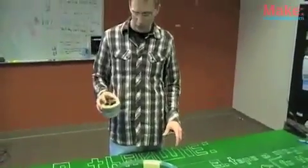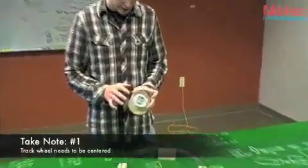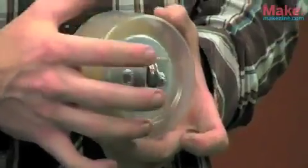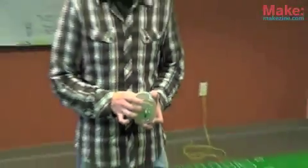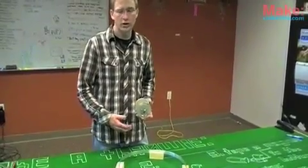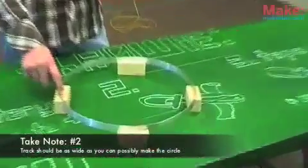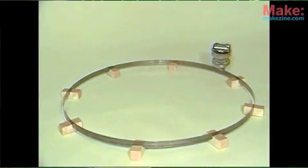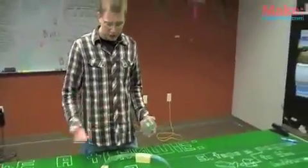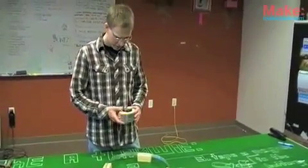A couple of things to take note of when you're building this: number one, the track wheel on the very bottom needs to be extremely centered and in the proper place, so that when you set it down it just makes contact with the gyroscope wheel — otherwise it can go too fast and fall off the track, or too slow and not go anywhere. Also, your track needs to be as wide a circle as you can possibly make it. As you can see, our track is a little bit smaller here, so the faster it goes, the easier it's going to fall off.